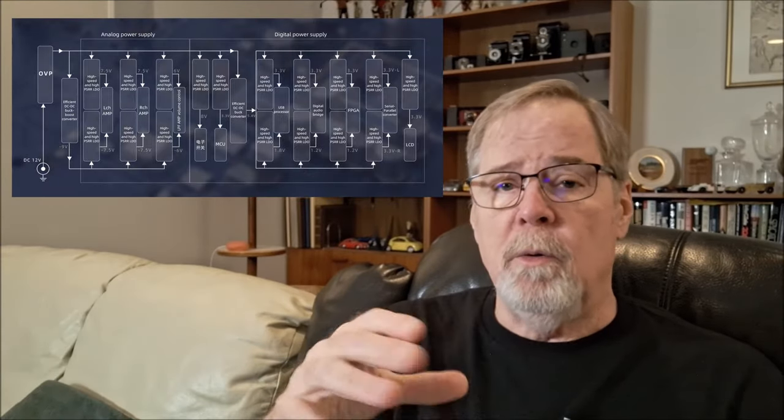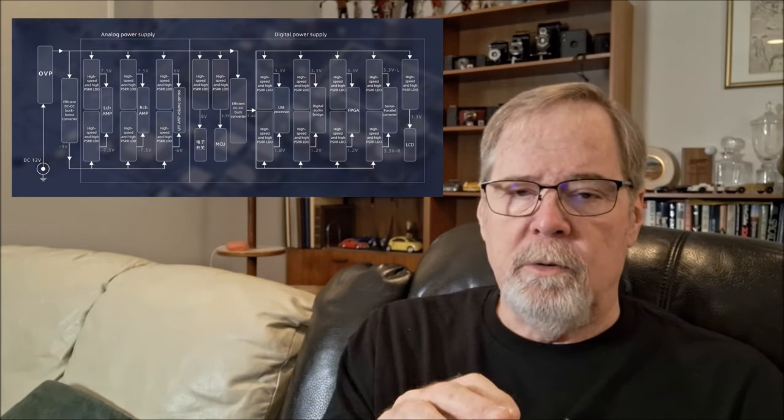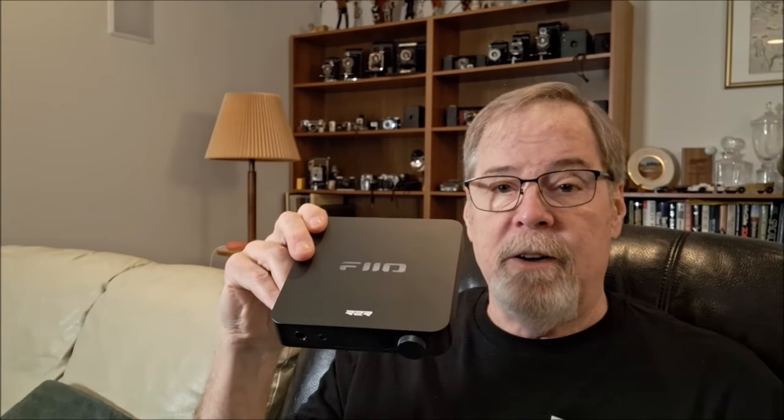The internal power supply is broken up so that there are separate power supplies for each various circuit topology, so there's no noise interference between those various circuits. Some are more susceptible than others to noise, so they each have their own little power supply. So that's a little R2R $159 ladder DAC. Is this the future of entry-level DACs? Are we going to start seeing resistor-based ladder DACs at $159? I don't know what that means.